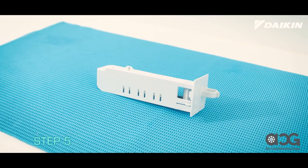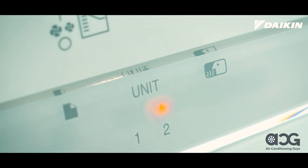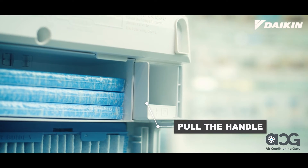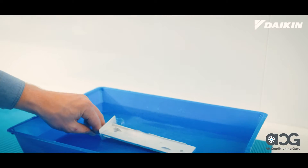The streamer unit should be cleaned at least once every three months or if the unit 2 lamp lights up. To remove the streamer unit, pull the handle. Soak in lukewarm water for about one hour.